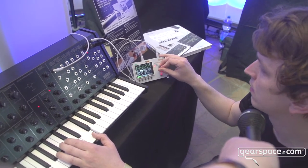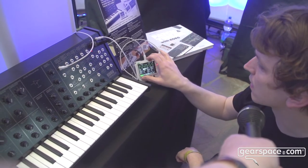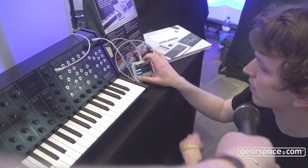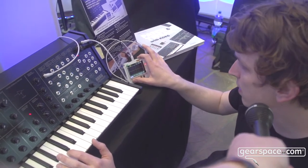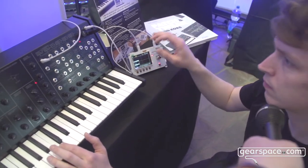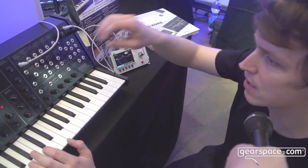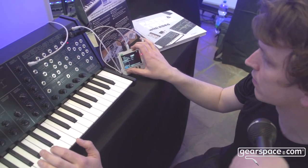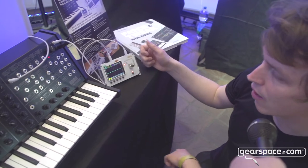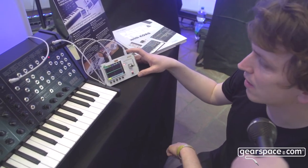Other waveforms as well, of course — that's a square wave. And maybe we can have a look at the FFT spectral analyzer. But this is yeah — tuner and a lot of functionality in a really small package.